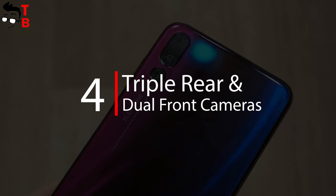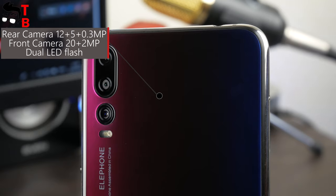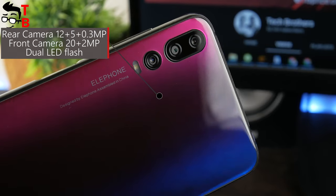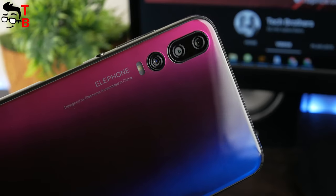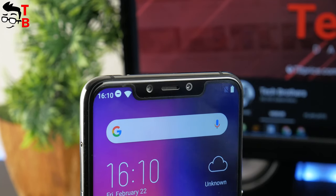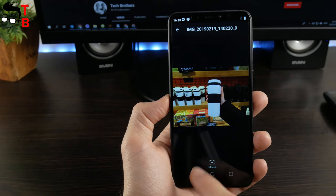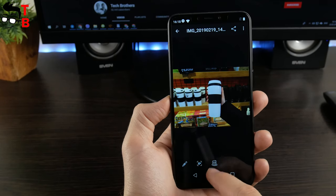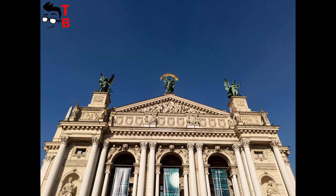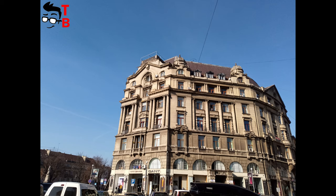Now we come to the main feature of this phone. Elephone A5 has a triple camera on the back, including a 12MP main sensor, 5MP secondary sensor, and a third 0.3MP sensor. To be honest, I don't believe the third sensor is really used. I will test the camera in coming days. As for the front-facing camera, it consists of a 20MP main sensor and a 2MP secondary sensor. The camera app has many interesting functions — for example, you can change the blur level before and even after taking a photo. You can also view a portrait photo in 3D, which looks very impressive. We will publish the full camera test of Elephone A5 on our channel Tech Brothers very soon.